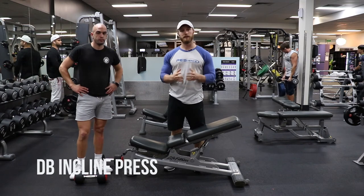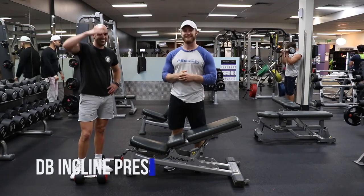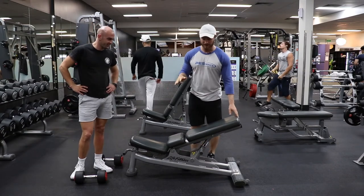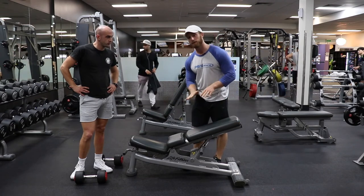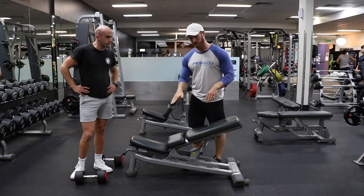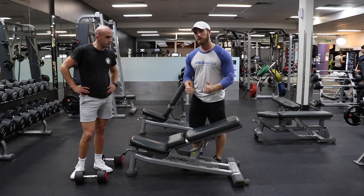What's up guys, it's Austin here from Physique Development. I'm here with client Frankie and he has taken his hat off, so that is a sure sign of success. We are on the dumbbell incline press, and you're gonna notice it's maybe not your typical 45-degree incline press — we're dropping it down to 30 degrees.